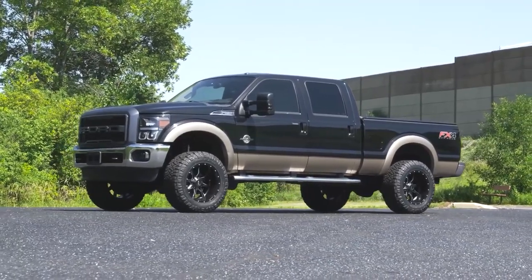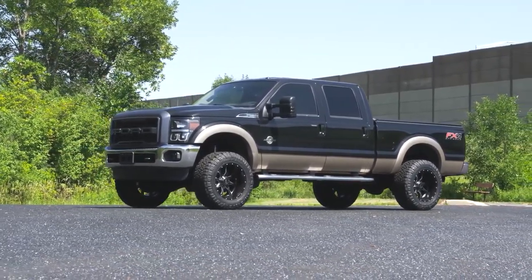When it comes to lifting solid axle trucks, a lot of people, including myself, have a preconceived notion that it is for some reason easier. I'm Fullard from Custom Offsets, and I reached out to the guy who I know who knows way more about solid axle trucks than I do, and I asked what do people need to know when it comes to lifting these trucks, and this is what Brad told me.